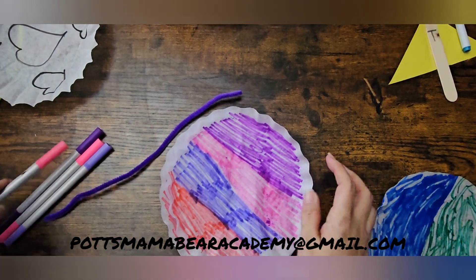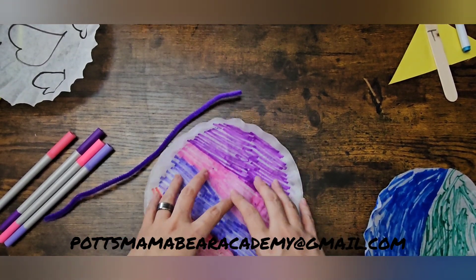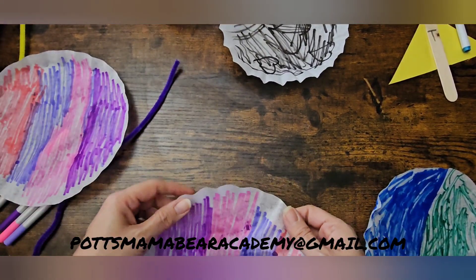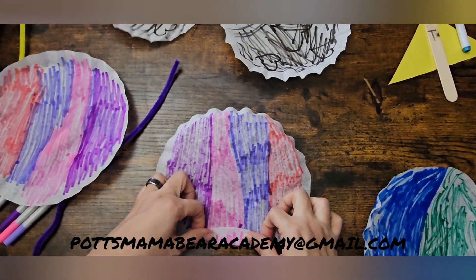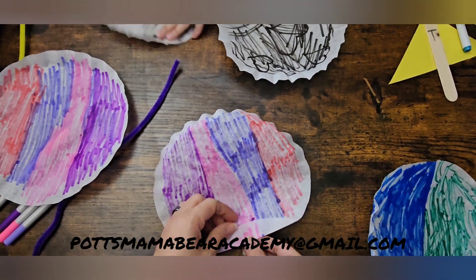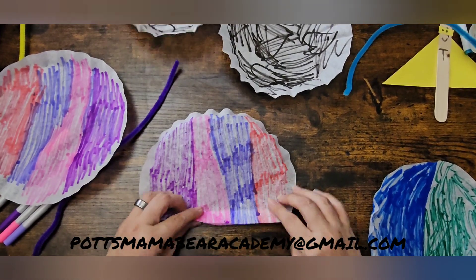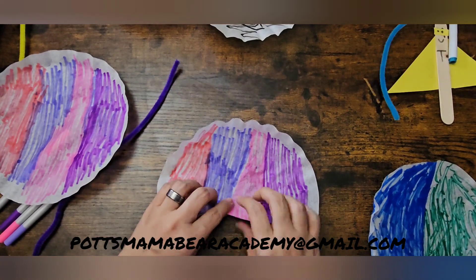So if you guys choose to do the water method, the ink from the markers would spread more out to the edges. But I'm not choosing to do that today. All we're going to be doing is folding it kind of like a fan — you fold it, then you turn it, then you fold it again, and then turn it. You're going to do this to both of them.